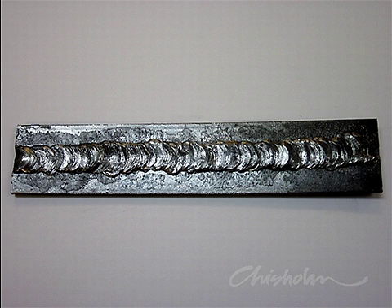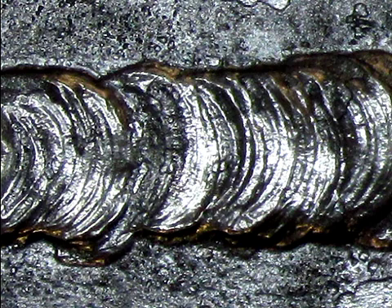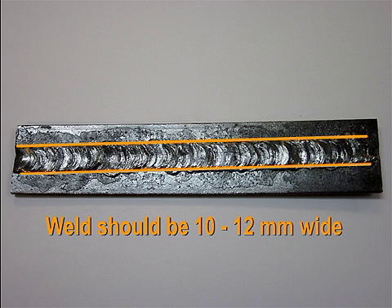Once you've learned to control the molten puddle, you can start adding filler rod. This builds up the thickness of the weld above the base metal. Aim for a weld width of about 10 to 12mm.